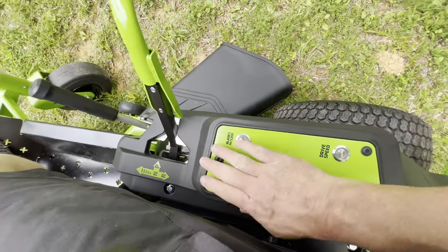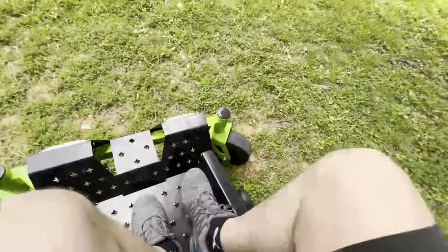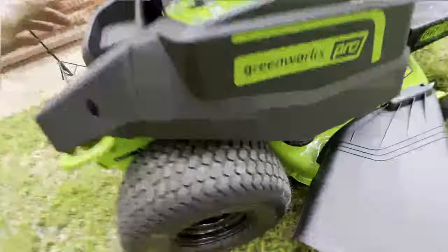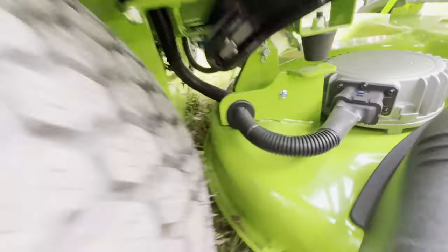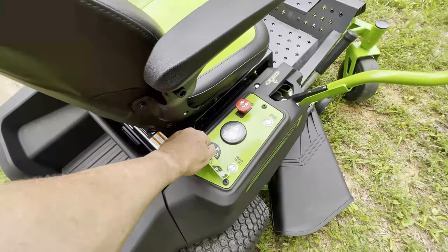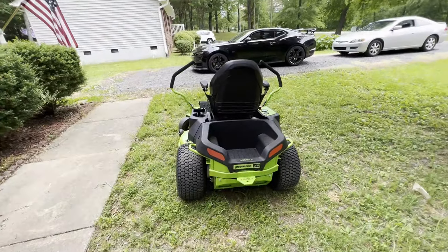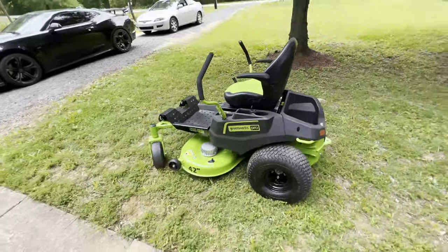I'm going to get off here, put the phone down, and get ready for some mowing. Let's see if you can hear it — I guess it's some kind of fan to help keep the batteries cool. Anyway, let's do a little practice driving and maybe I won't tear anything up.